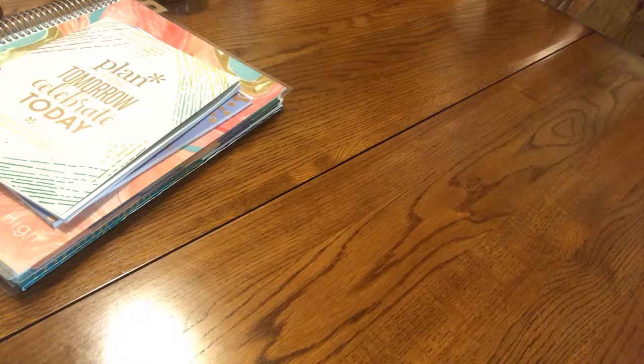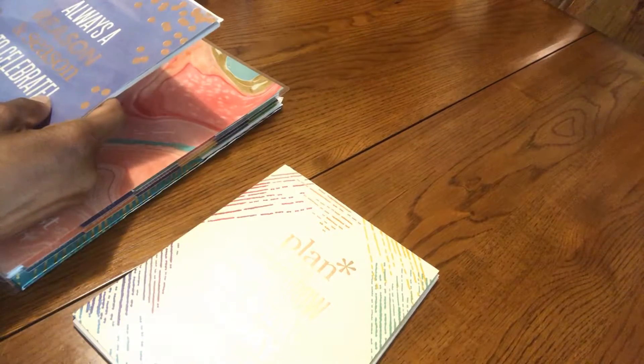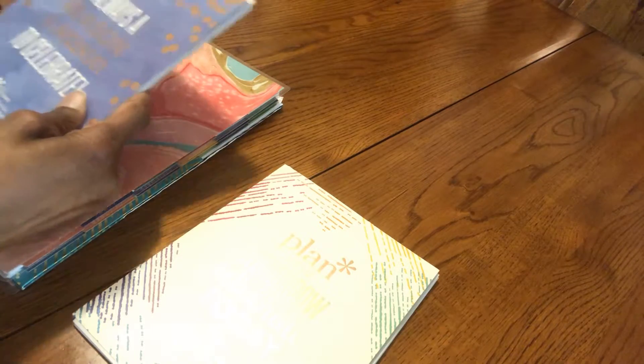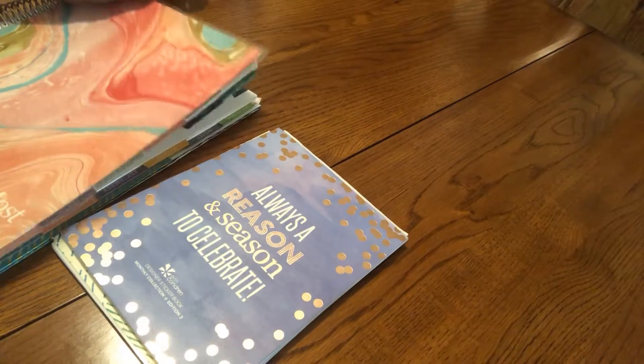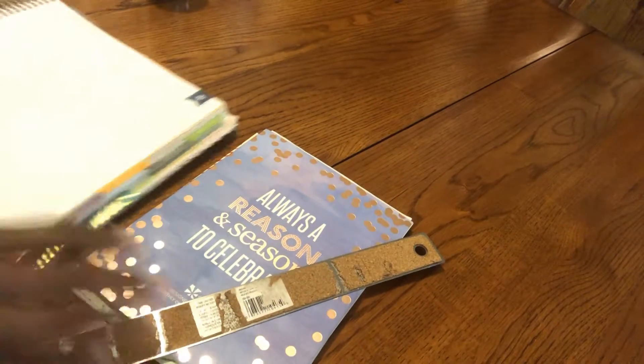Hello, this is Audrey from Different Results. I'm here to do a quick video on my weekly check-in setup. Let's get started — hopefully this video won't take too long. I'll be working out of my planner. There's always a reason and a season to celebrate, and it may be this one because this is Juneteenth month.